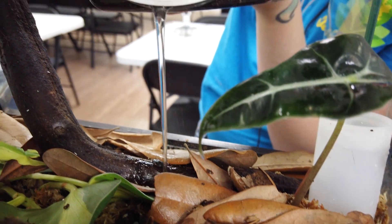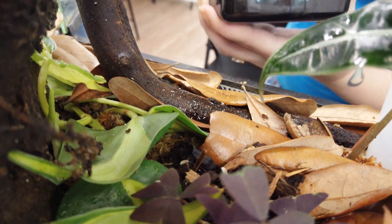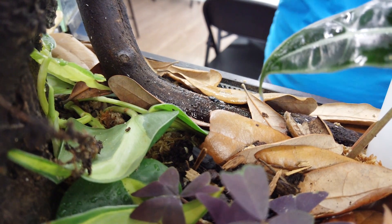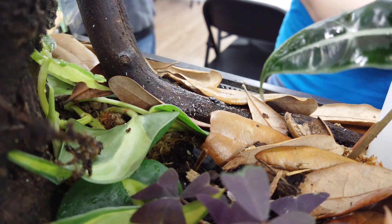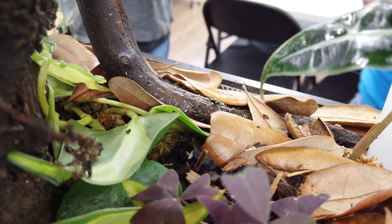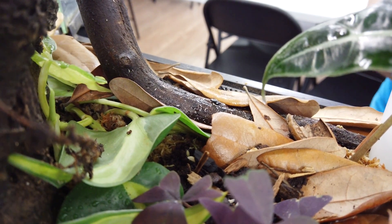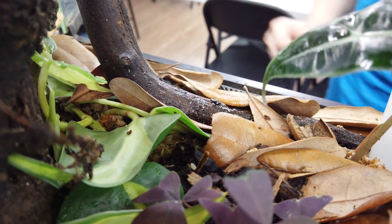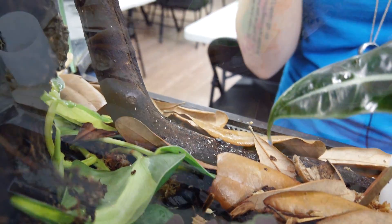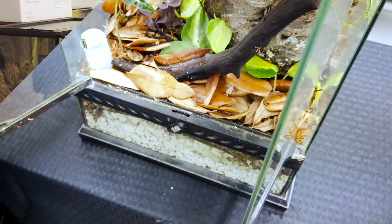I usually pour a lot more, but you can see already that there are springtails running around in there and they will eat all kinds of the organic matter on the Manzanita branches. Once the cork bark really gets in there and starts settling in, they'll work on chomping through some of that as well. They keep your tank nice and clean and deal with any mold blooms or anything like that. So that is definitely one of the best ways to use them.